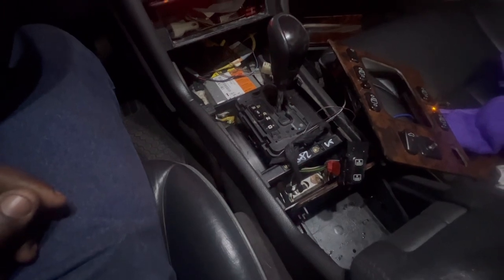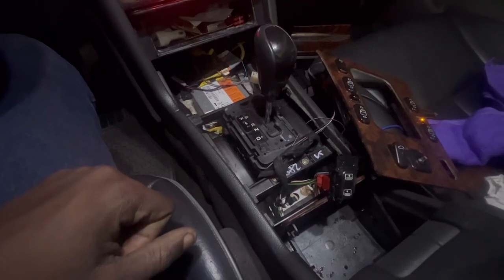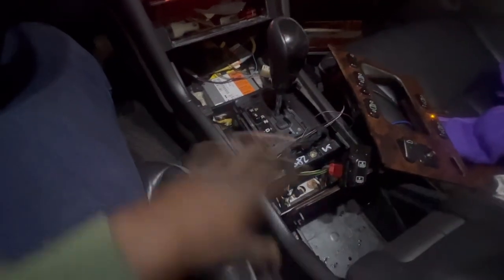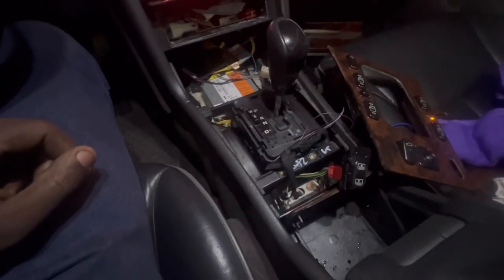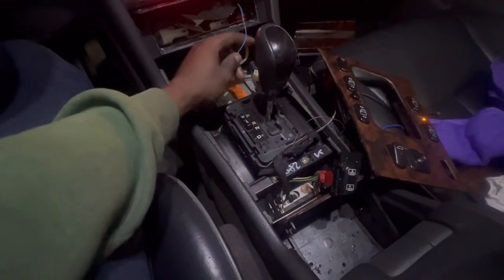The goal for tonight is just to remove this. That's pretty much it. I already know we're gonna have to probably take all this out right here, so really excited about that - see how everything goes.